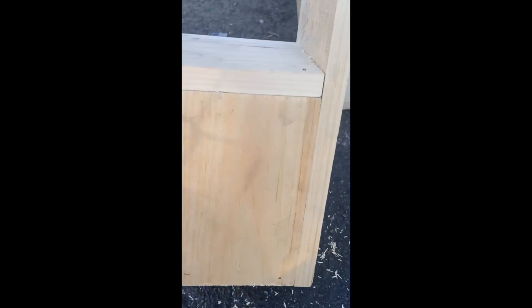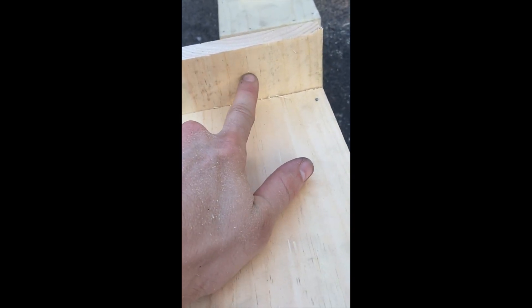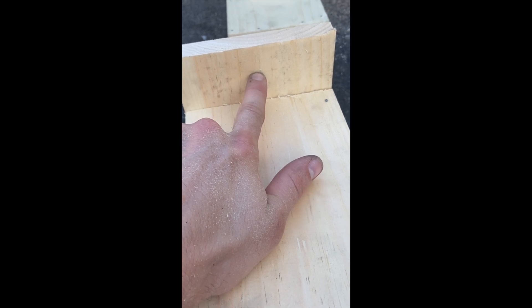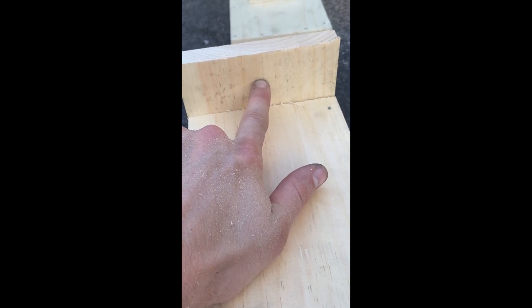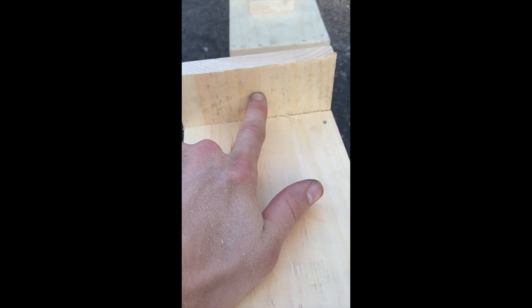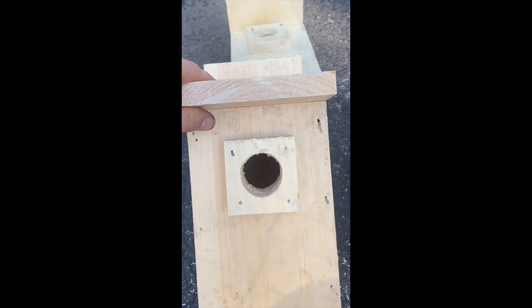As far as setting it up, the last thing is to drill a hole into the top so you can secure it into the tree. That'll depend on the size of the screw you're going to use — I'm going to use three inch screws — so just drill a hole right here and that's how you'll secure it to the actual tree.